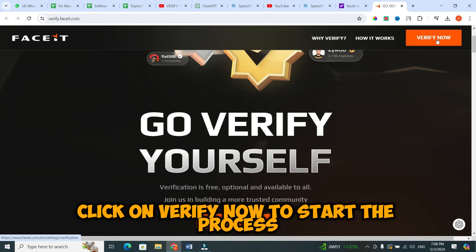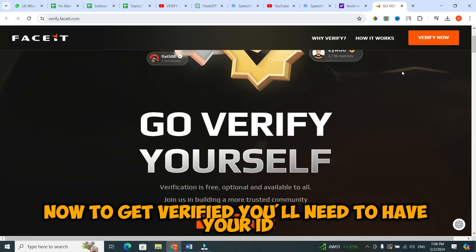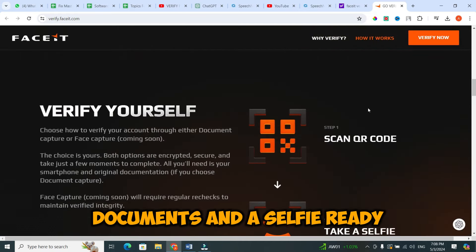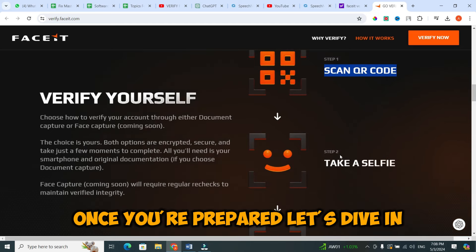Click on Verify Now to start the process. To get verified, you'll need to have your ID, documents, and a selfie ready. Once you're prepared, let's dive in.